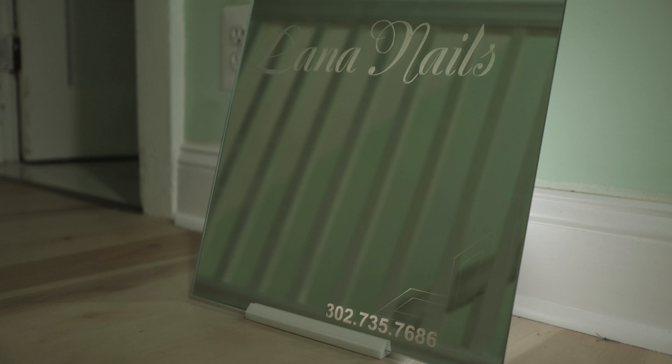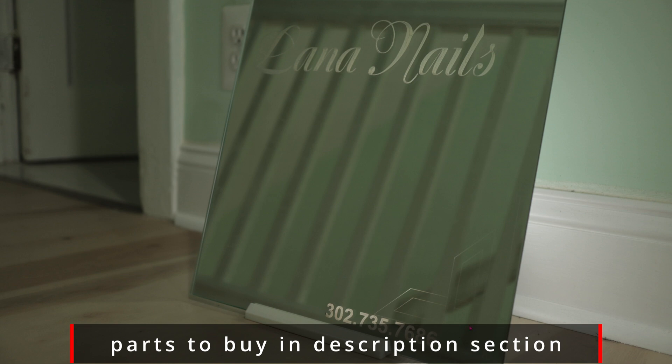The same concept applies to the top of the mirror. Here you can see this is the name of a nail salon and the light from the back goes straight through as well. Pretty cool right? This whole project probably took about 20 minutes. The mirror is approximately 14 inches by 14 inches.